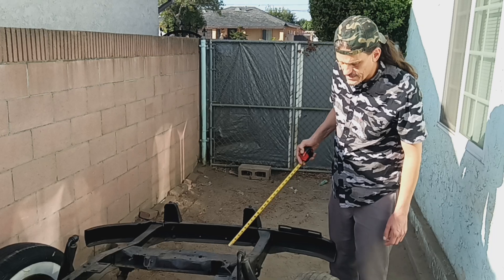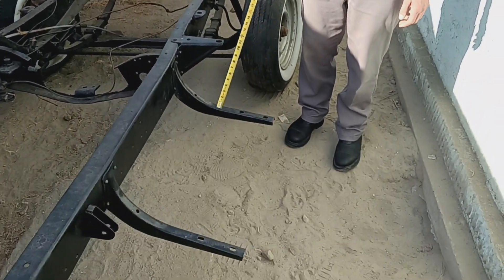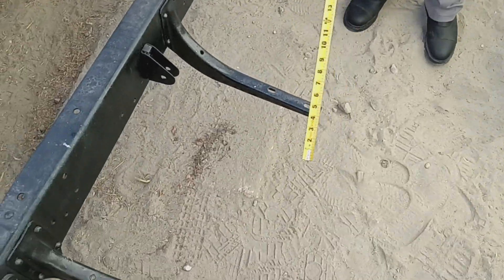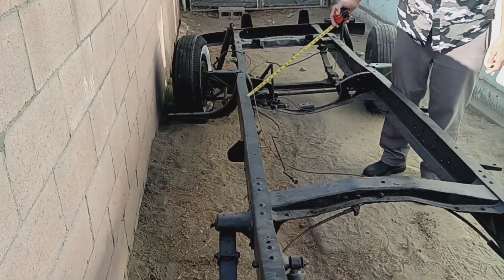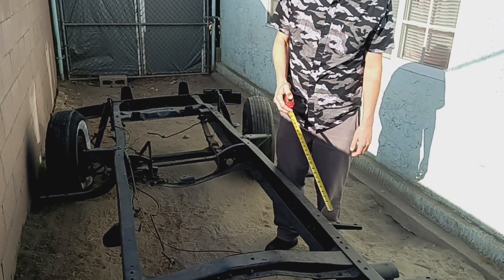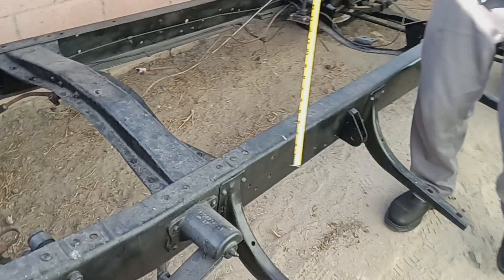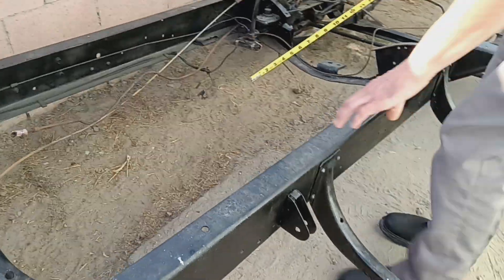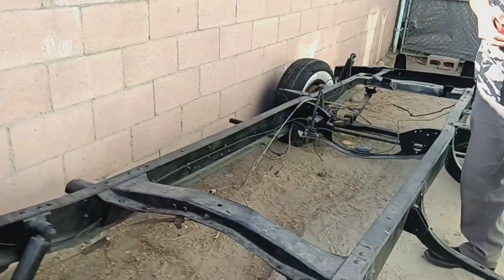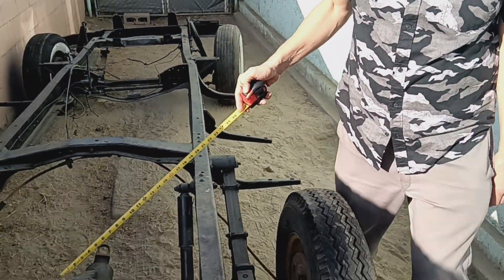This here is for the running boards. There are two missing on this side, which I guess isn't that bad, but look — these things are riveted in. They're riveted, so we're gonna have to grind out the rivets and put some bolts in. Yeah, that's gonna be a lot of work.